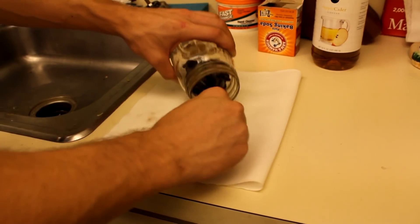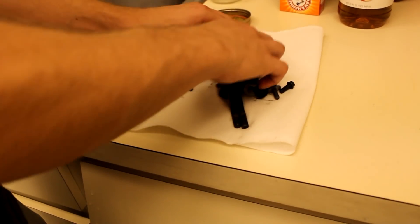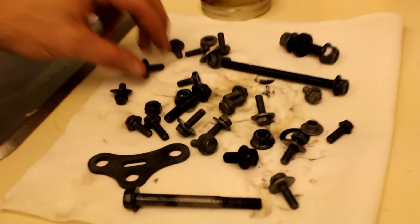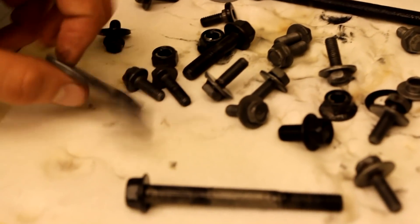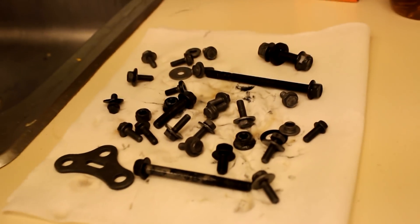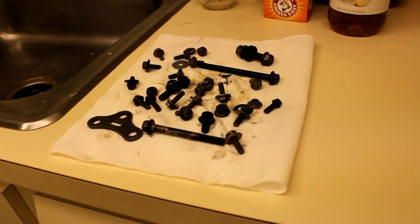Now we can set our bolts out and see how they look. We're going to let these dry out for a little bit and then come back and spray them with some WD-40 to keep them from rusting.